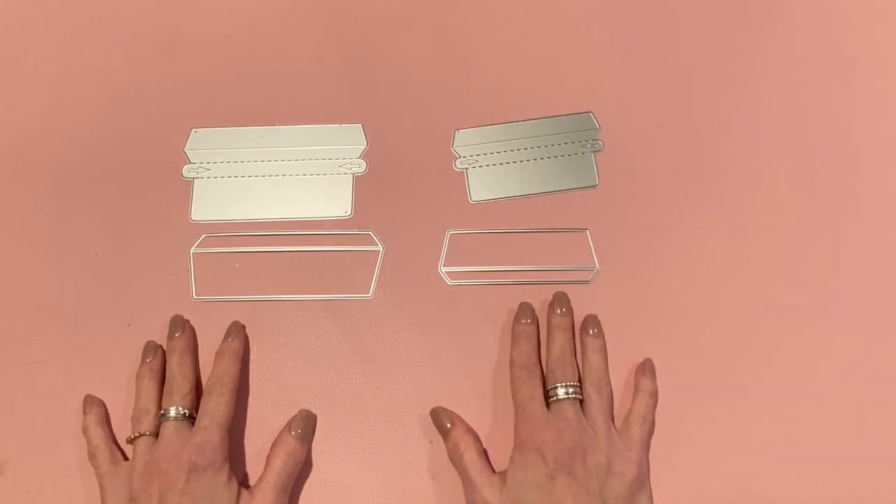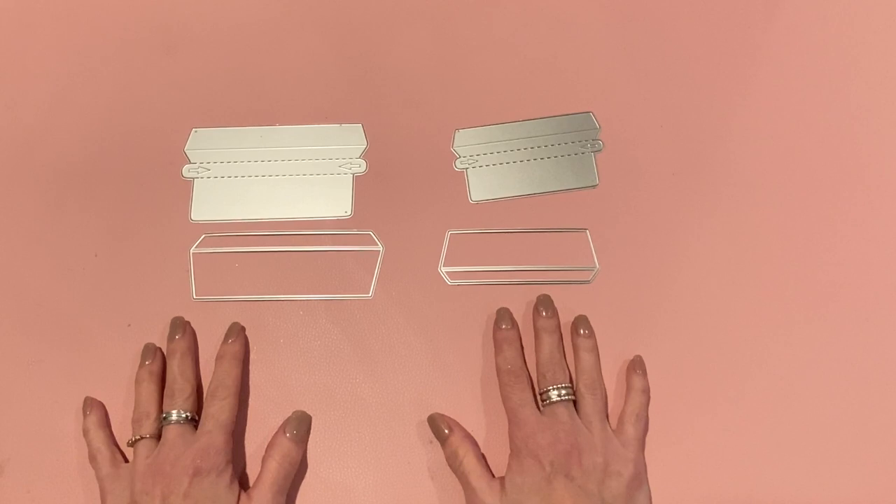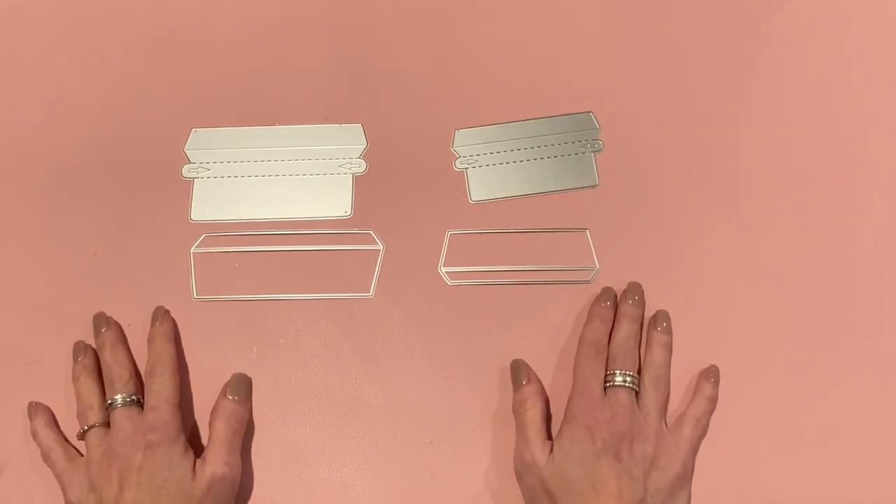One of my viewers, Diana 90 Twins 34 - hi Diana - requested that I do a tutorial for an A2 size card envelope, and I thought that was a great idea, so that's what we're going to do today. A few people were concerned because when I demonstrated the tear strip it didn't really tear evenly, so I'm going to address that as well.